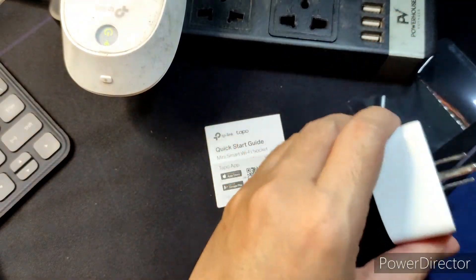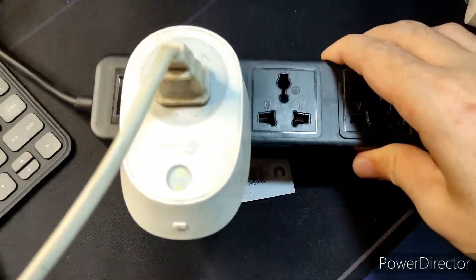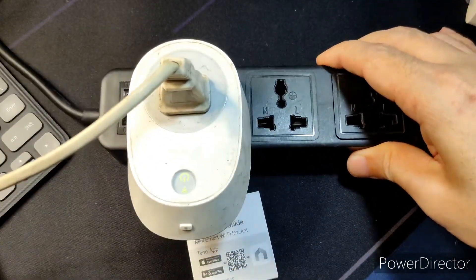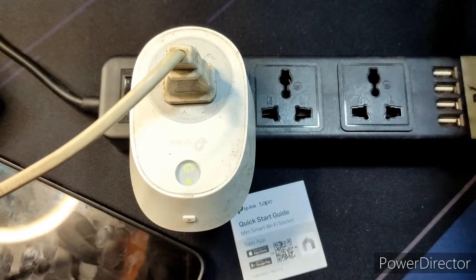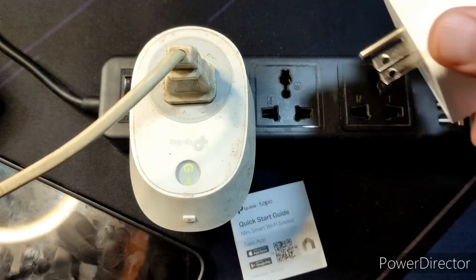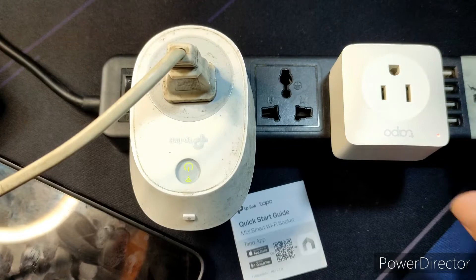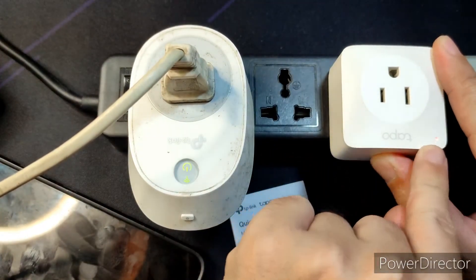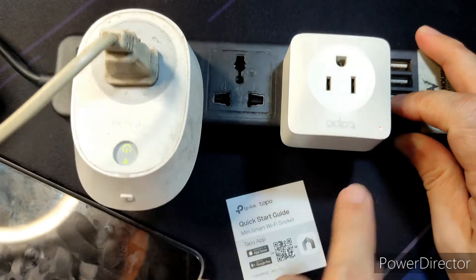There's a QR code that you can scan to download the app. We're gonna see if it'll work with my existing app. I've moved the electrical cord I'm using. Here's the TP-Link Kasa I'm using — you can see it's quite dirty already. We're gonna plug in the Tapo P100, and as you can see there's a light on.